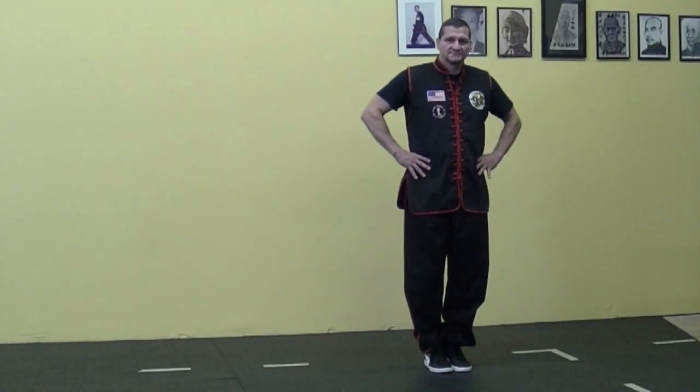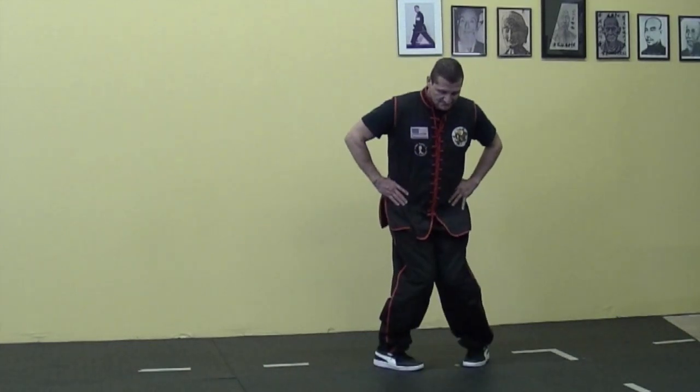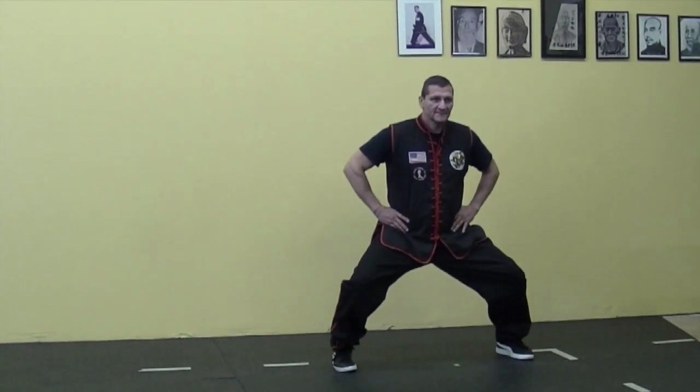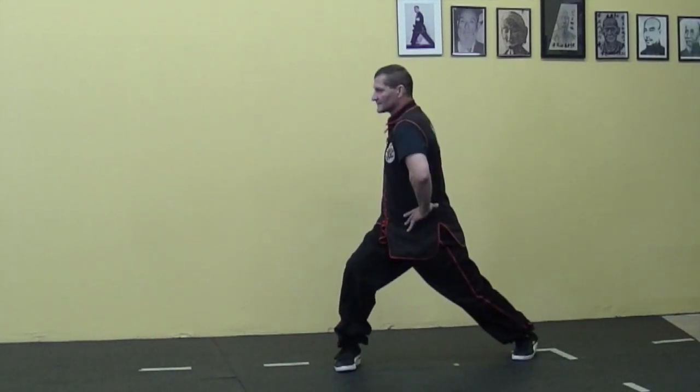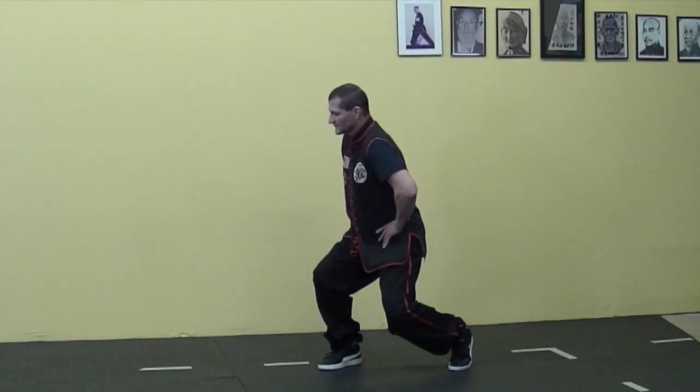Open up to horse stance, hands on your waist. Open up — one, two — bending your knees, three, four, feet straight. Sink a little, turn to gong sick, pivoting your back foot, pull your leg in — guai ma.